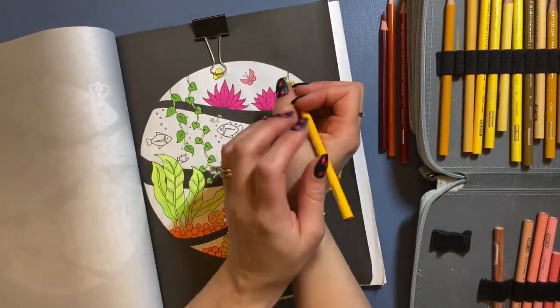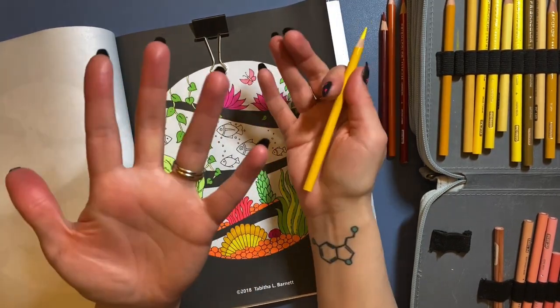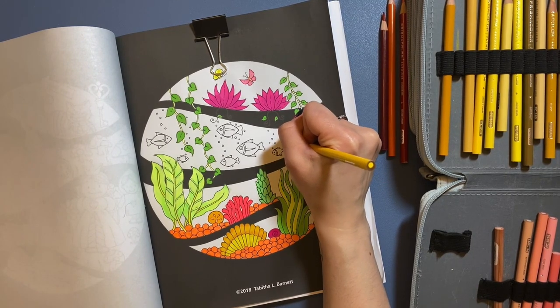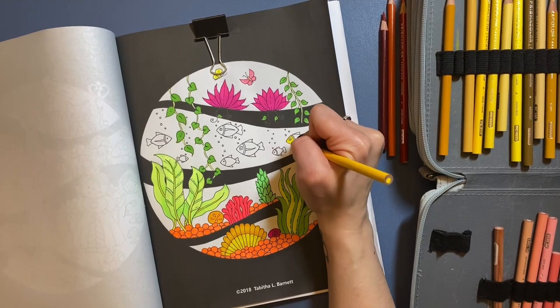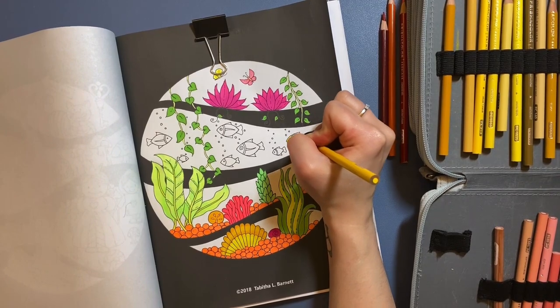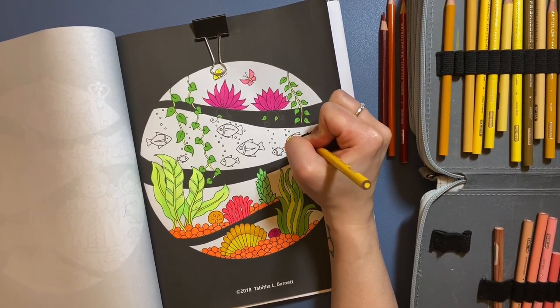Hey everyone, it's Rebecca from Becks and Books, and this is kind of a little impromptu color-and-chat or color-with-me — I don't know what to call it. I just felt like sitting down and doing this. My husband's out having a guys night with his friends, so I'm here with my three favorite guys, my dogs. I felt like talking for a little while, not too long because I tend to make these coloring chats a little too long.